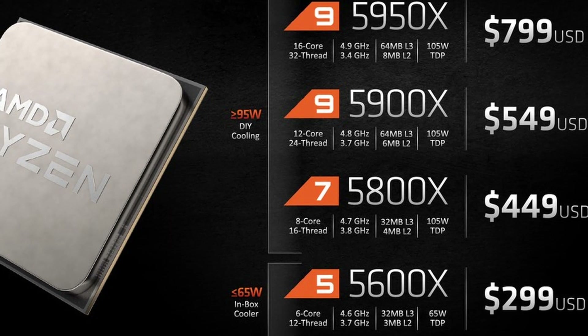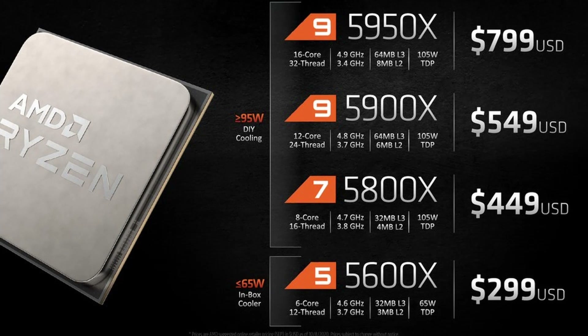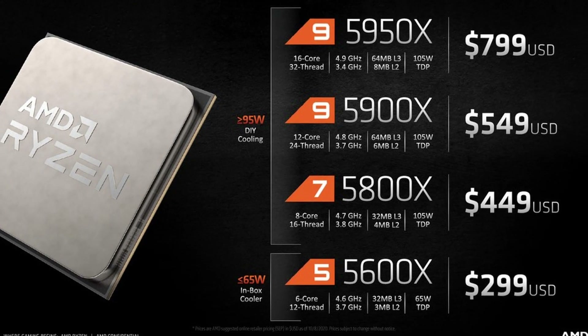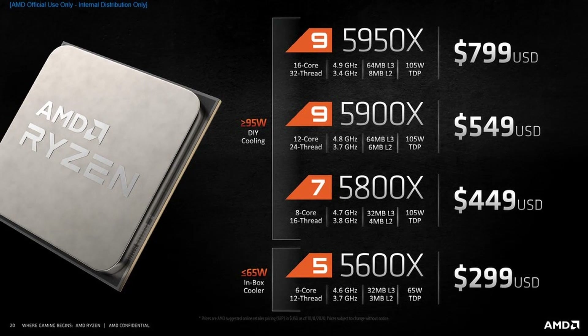The AMD Ryzen 9 5950X launched back in November alongside its smaller brothers, the 5900X, the 5800X, and the 5600X. The 16-core 7nm part has a base frequency of 3,400 MHz and a listed maximum boost frequency of 4,900 MHz.